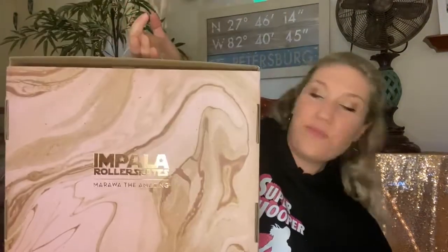Not to mention the fact that there seems to be a really big roller skate shortage because everybody is getting into roller skating again, which I think is awesome. So when I saw these pop up in my size, I had to grab them.